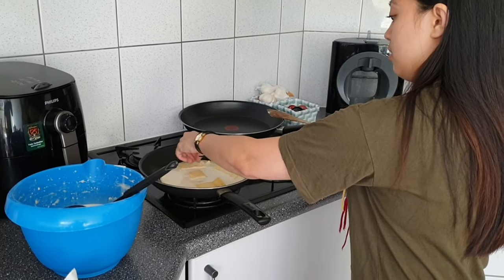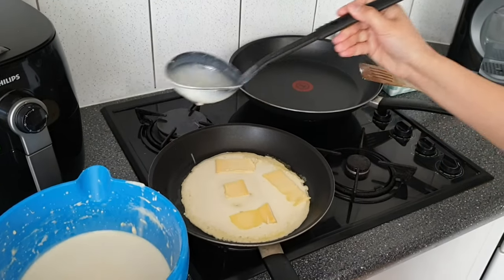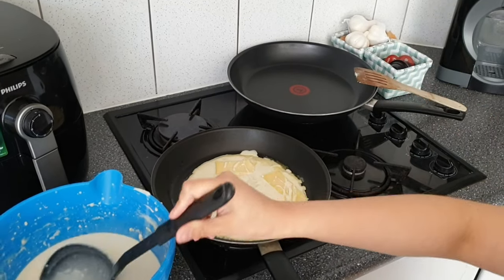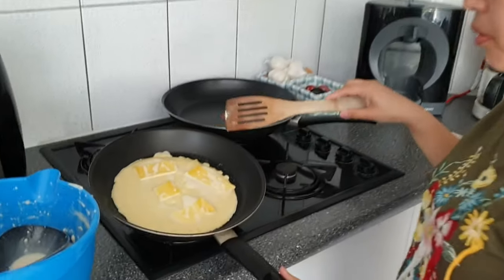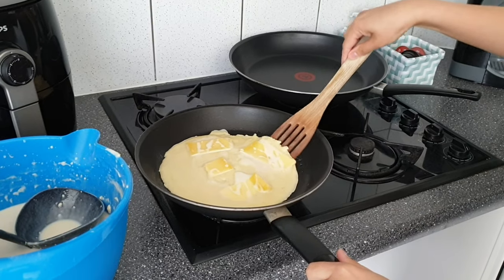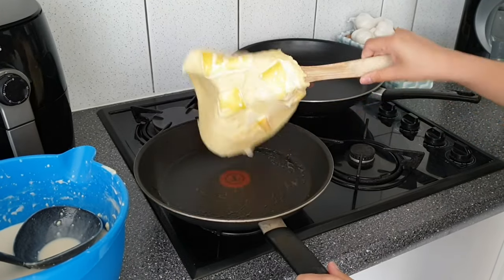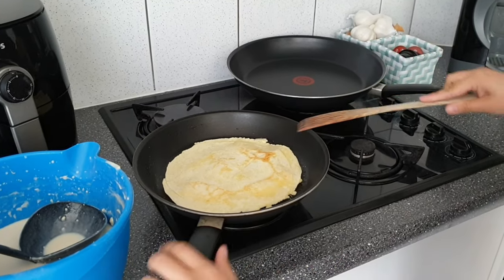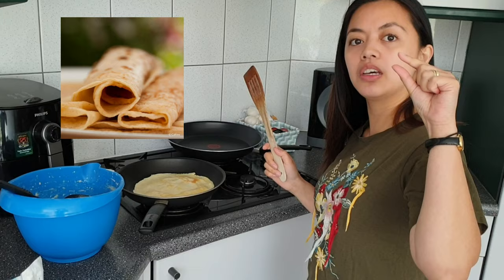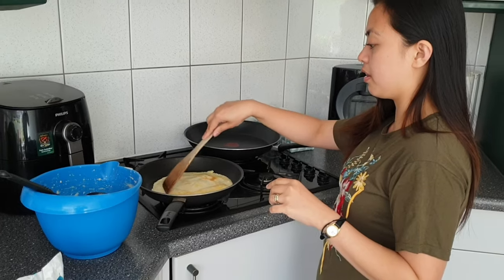I'll put the cheese on top — a little bit more. So that's how we put cheese in the pancake. When you see that it's about to go yellow, you can turn it around. So that's how you make Dutch pancakes — very thin. In America they have a thicker pancake, but the Dutch way is very thin.